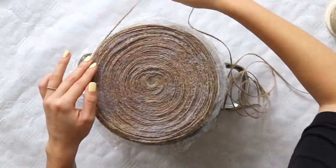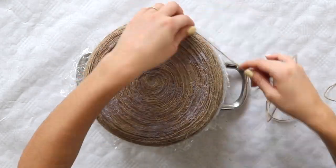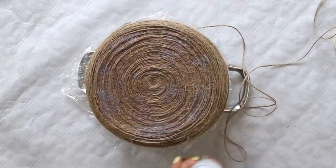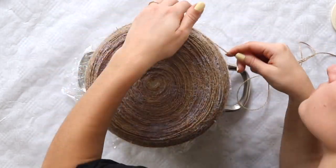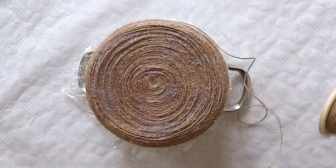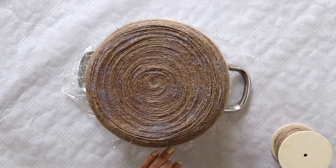Once I got close to the edge, I continued to wrap the rope around onto the sides of the pot, and you can continue this process however much you want depending on how tall you want your tray to be. Throughout the whole process, I'm continuously adding on the mod podge which helps the tray to keep its shape.